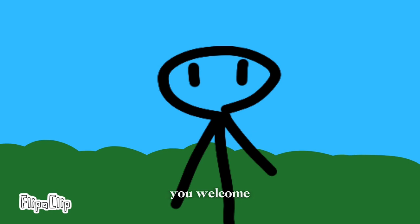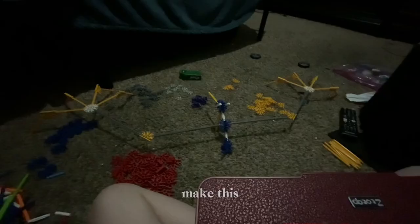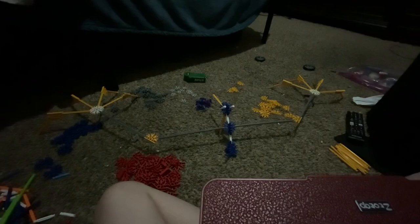Hello guys, welcome back to another video. Today I'm going to teach you how to make this big old thing that I made. Okay, so to make this we need...